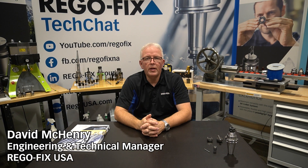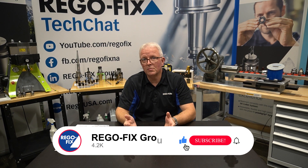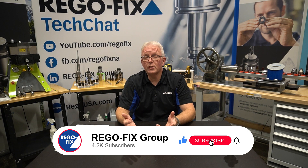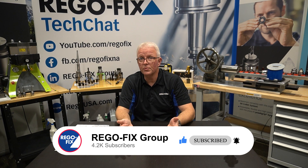Hello and welcome to RegoFix Tech Chat. My name is David McHenry. I am the engineering and technical manager here at RegoFix USA. Today let's talk about tool holder assembly and what usually goes wrong when we talk about the nut and the torque that's used.